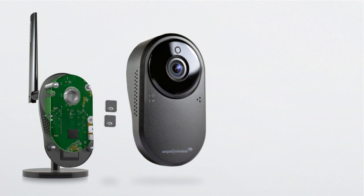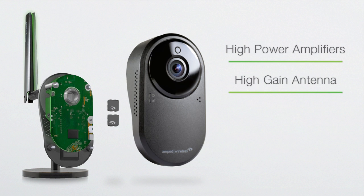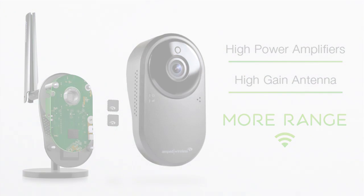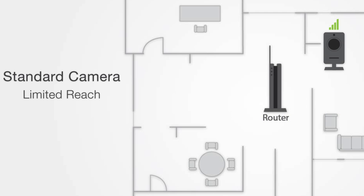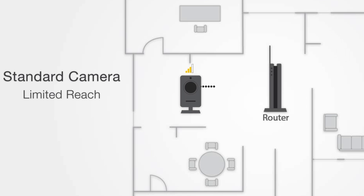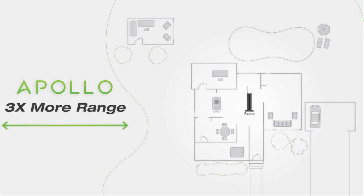State-of-the-art Wi-Fi technology in the form of high power amplifiers and a high-gain antenna allow the Apollo to connect to your Wi-Fi from further away. Contrary to standard cameras that have a limited reach and must be within close proximity to the home Wi-Fi router, the Apollo can reach up to three times further, allowing it to be installed virtually anywhere — keeping an eye on things where other cameras can't go, keeping every corner of your life safe.